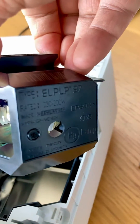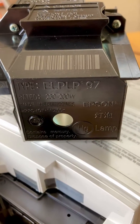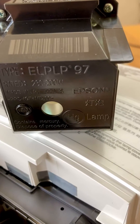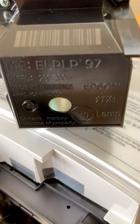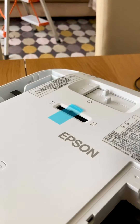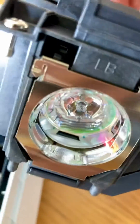There's a cable running through and it's got some ratings at the back: 230 to 200 watts, made in Philippines, Epson HG lamp. It contains mercury, so dispose of it properly — you have to be very careful with this.